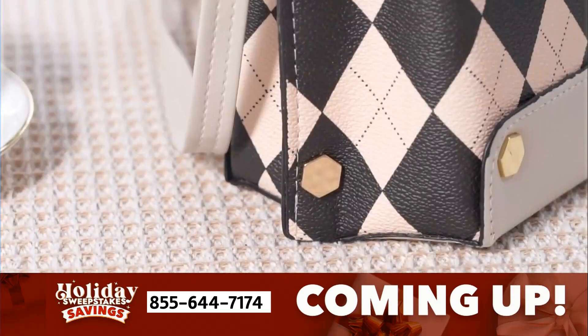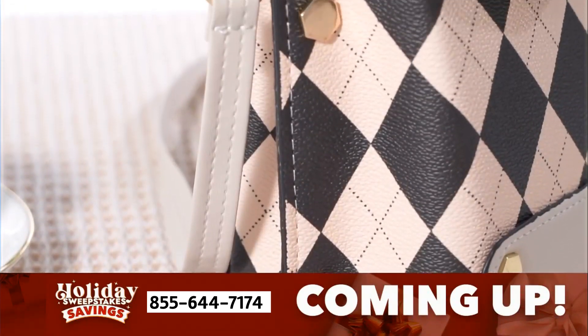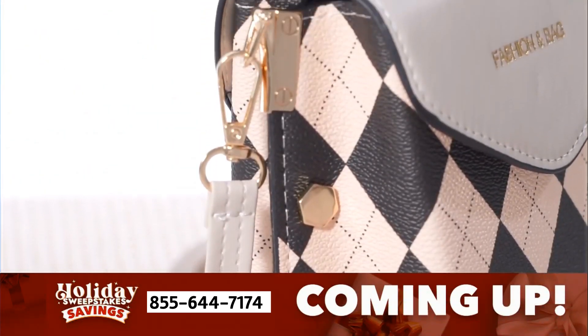We've got these — designer silhouette handbags. Wow, what about that?